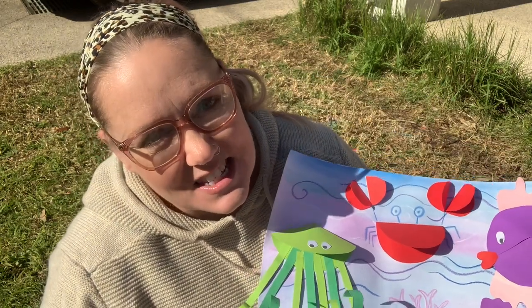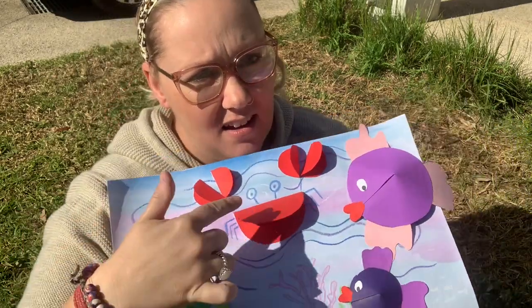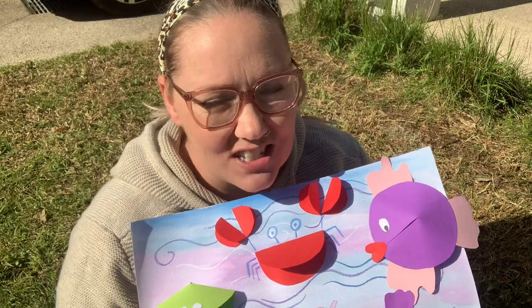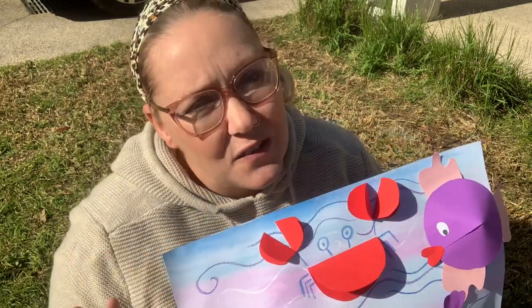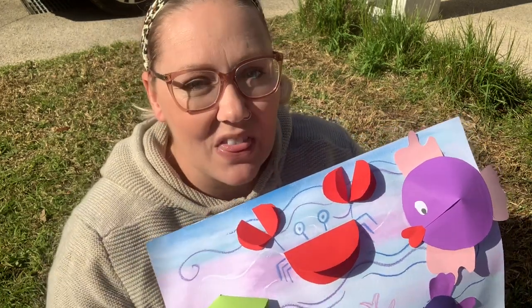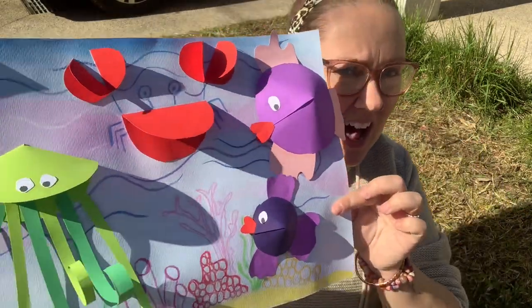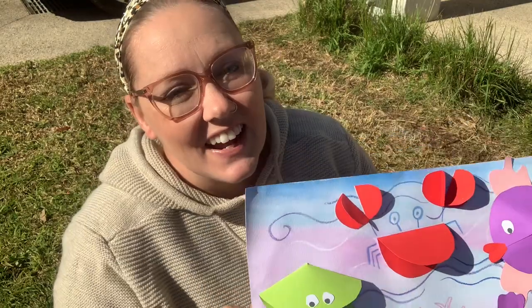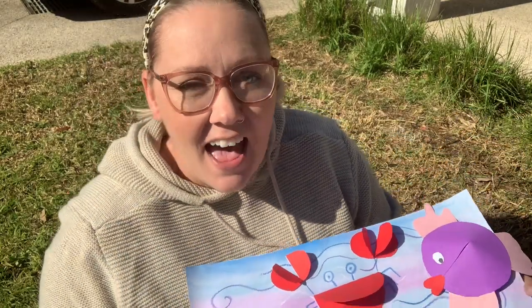I really do love this task because it is perfect for students of all ages. If you're a younger student you might have a go at just creating one of these little 3D characters — you could choose your favourite and pop it onto a colourful under the sea background. If you're a little bit older you might choose to create two or maybe even three of the characters and put them all together into one final artwork like I've done here.